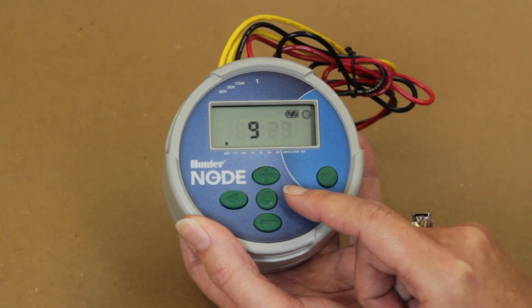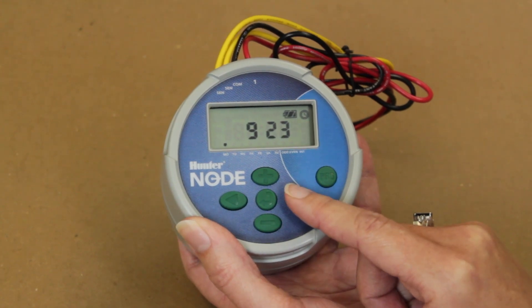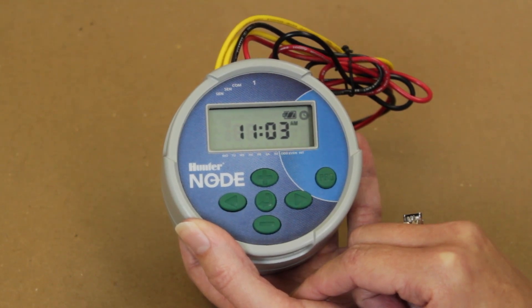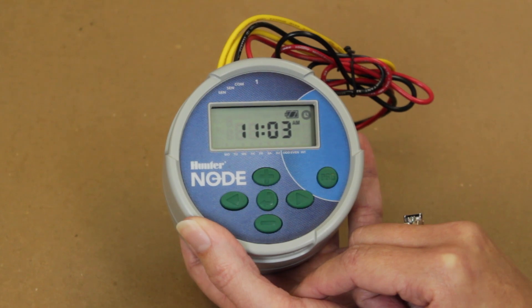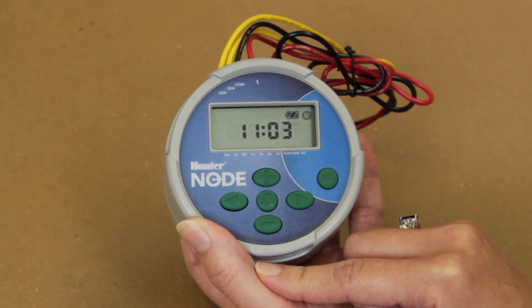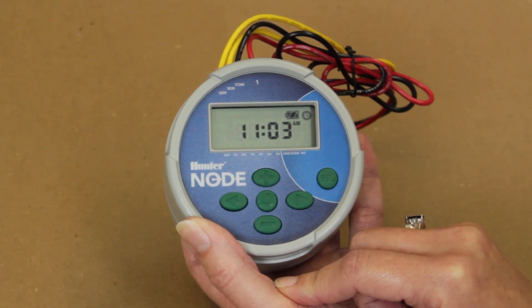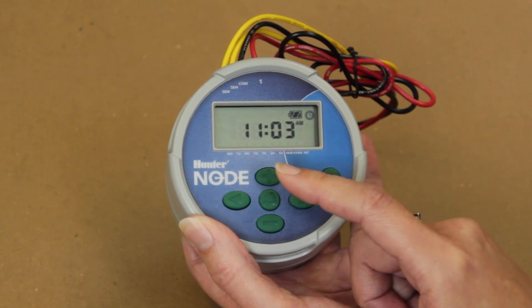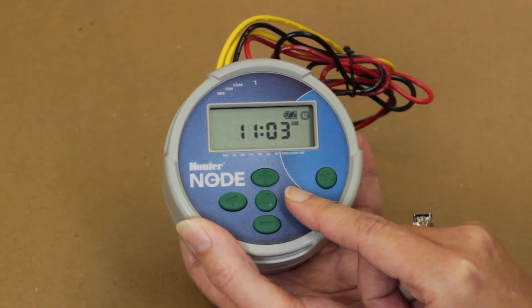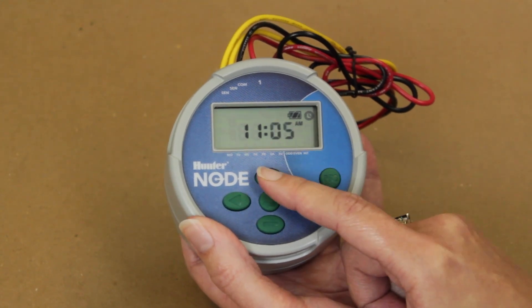Now push the plus or minus button to move the numbers for the date. Once the date has been set, push the right arrow key again to advance to setting the current time. The cursor will be on the AM, PM, or 24-hour setting. Press the plus or minus button to change the setting to the desired period. Once the period has been set, press the right arrow key to move the cursor to the hour. Press the plus or minus button to change the setting to the desired hour. Now press the right arrow button to switch to the minutes indicator. Minutes will be flashing. Use the plus or minus button to change the setting to the desired minutes.